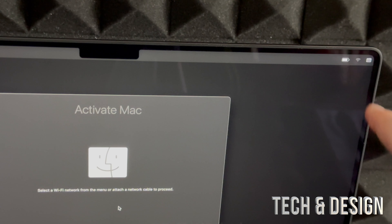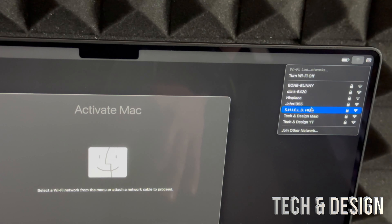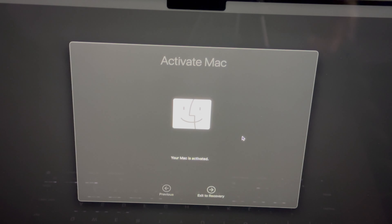This returns the Mac to factory settings — exactly as it was when you first turned it on. You'll have to set up the language again and enter an Apple ID and all that. If you're selling this Mac, I'd suggest setting it up without an Apple ID so the new person can test it out.